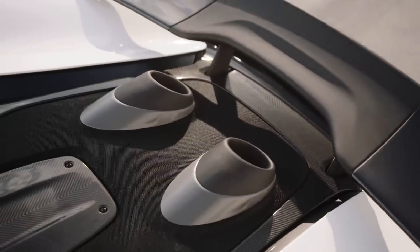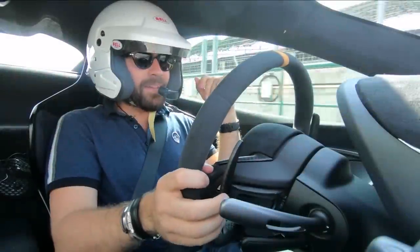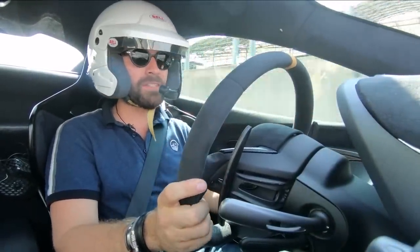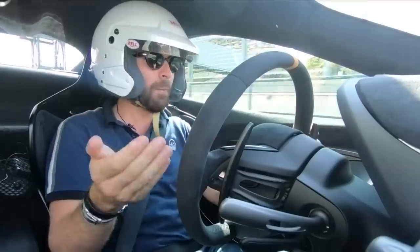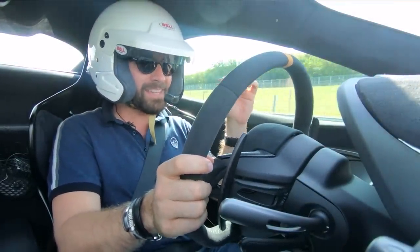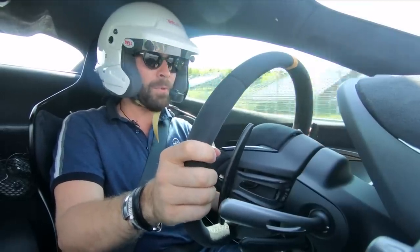For comparative purposes, I just stepped out of the 570S, which by convention is a phenomenal car, but it is a more road-biased car. Despite being awesome on track, we're now going to head out in the 600 LT to find out what all of these changes — so far only seen on paper — are really about.